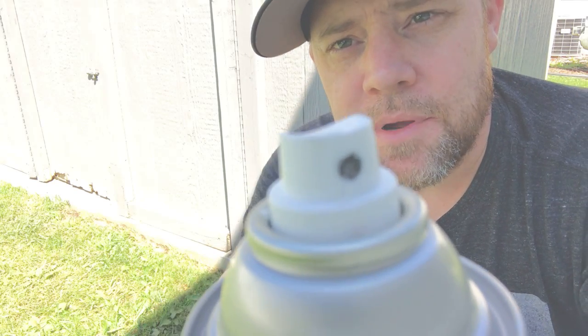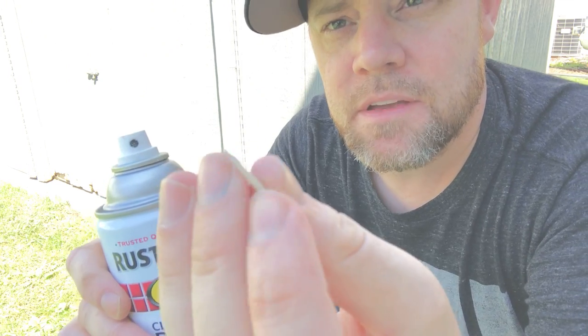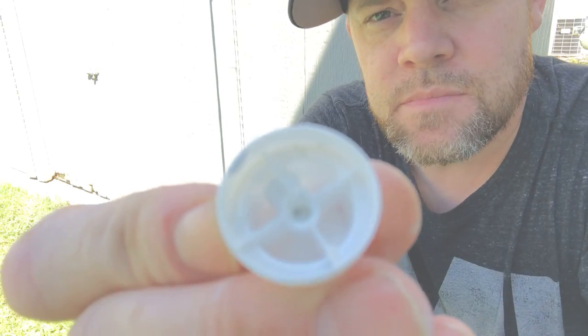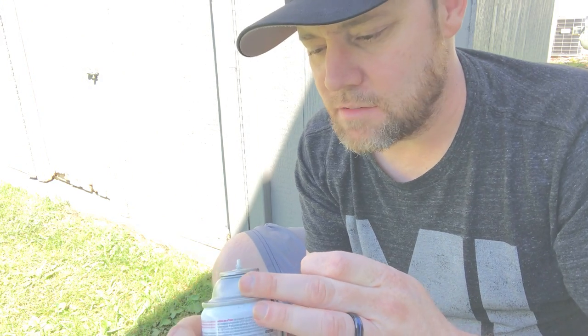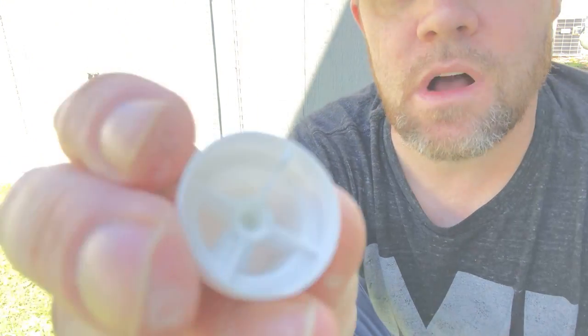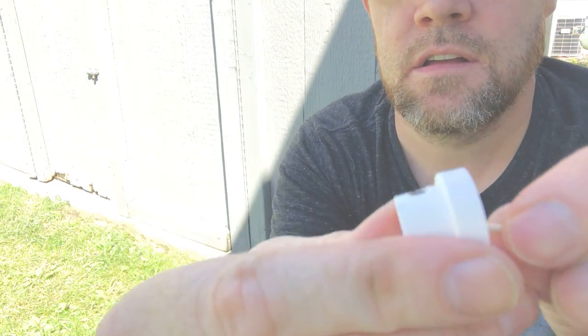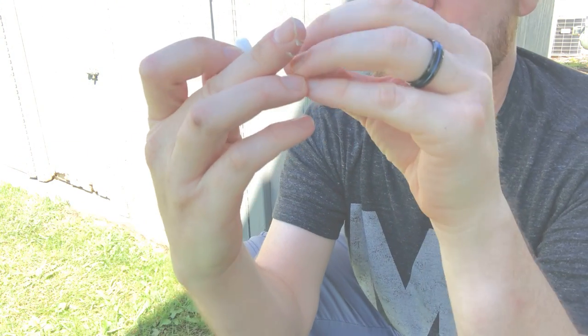First things first, you want to check the cap here to make sure it's clear of any debris. I usually use a toothpick — you can use a thumbnail as well. Then you want to check the inside, because a lot of times if it's been sitting for a while it'll just dry up and harden, so you want to clear this out as well using the same method.